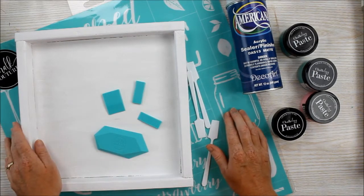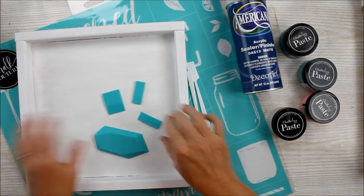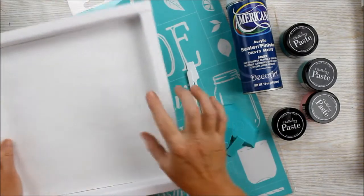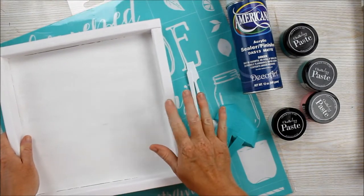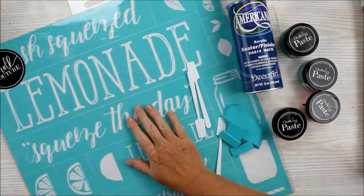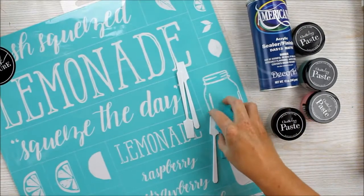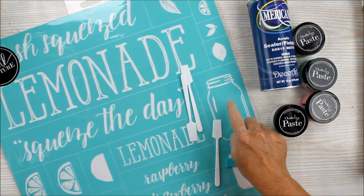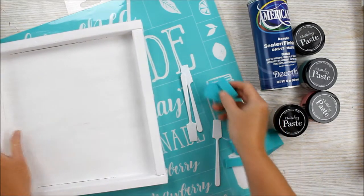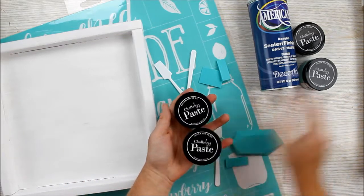The supplies you'll need is a wood base. This wood base is perfect for making either a sign or even a tray as it is fairly deep. I've gone ahead and painted it white to get us started. You'll also need a Chalk Couture transfer — this transfer has some great mason jar elements that I want to use on this project. You'll also need some squeegees, some stir sticks, and some Chalkology paste.